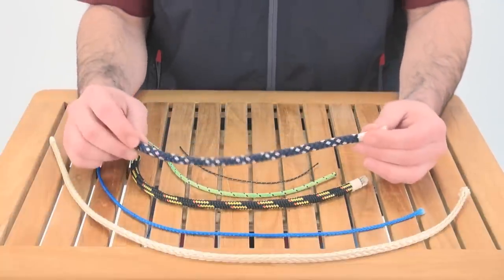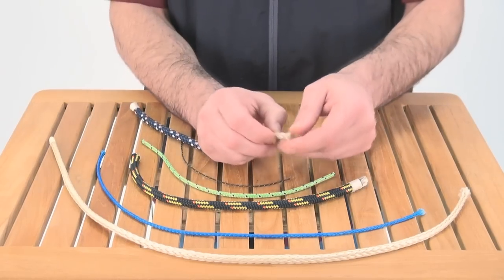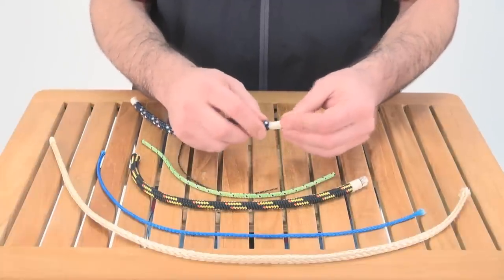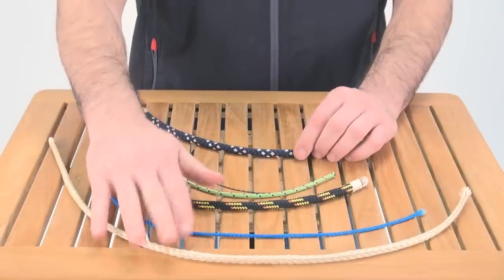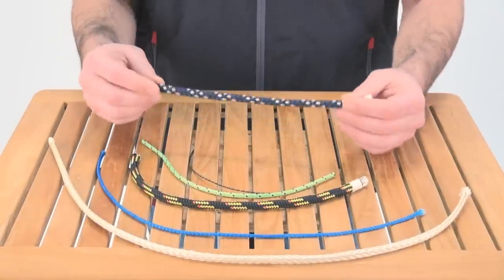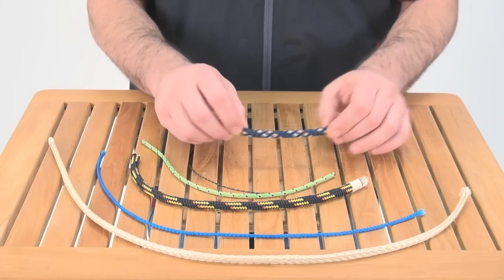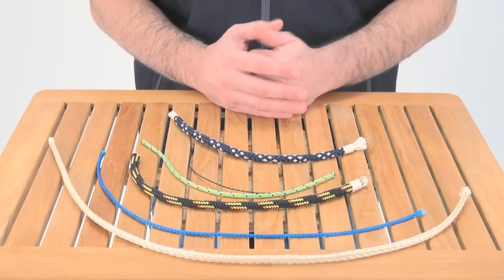The last one I'm going to show you is a blended core double braid. In the core there's Vectran but there's also polypropylene. What that gets you is a lot of the no creep, no stretch properties of Vectran, but because it's blended, you get it at a much more economical price. This is great for cruising halyards, especially upwind, and it's covered with a polyester cover so it'll hold up well to UV and abrasion.